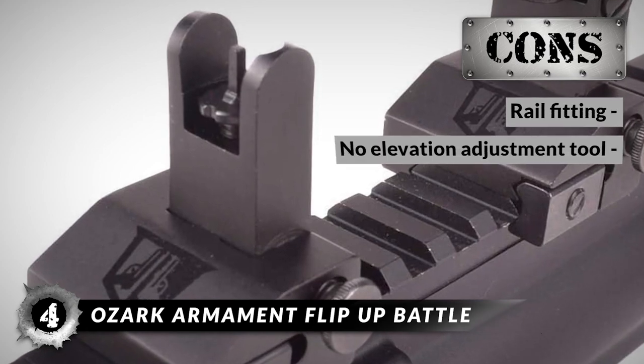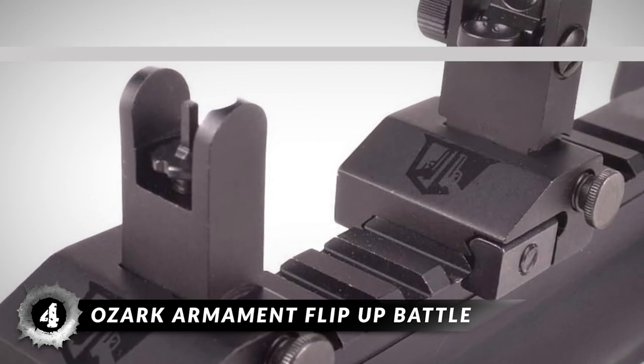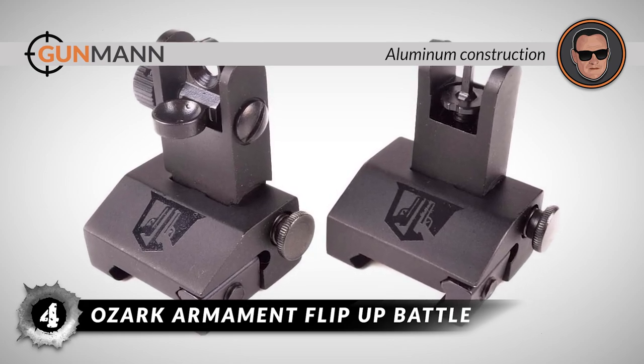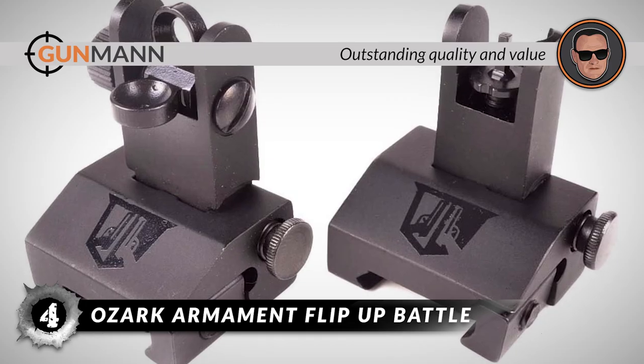However, it fits only Picatinny rails, and it doesn't include an elevation adjustment tool. The bottom line is it features two aperture sizes for maximum versatility, it has a full-featured and robust but lightweight aluminum construction, and it has outstanding quality and value at this price point.